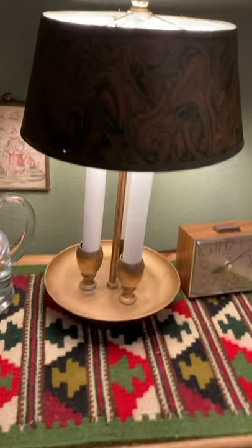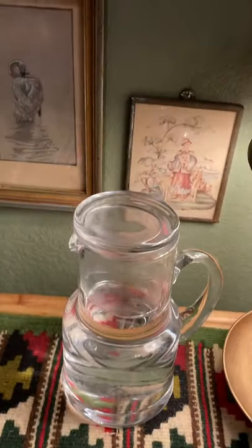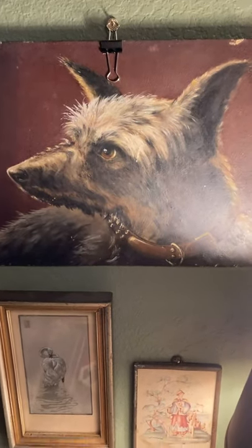I had to remake these but they look pretty good. And then I have some vintage artwork, and then a little puppy dog. I love this acrylic of a puppy dog.